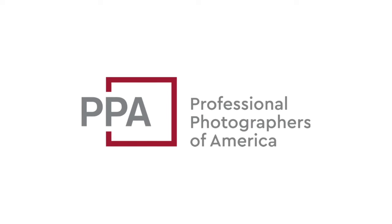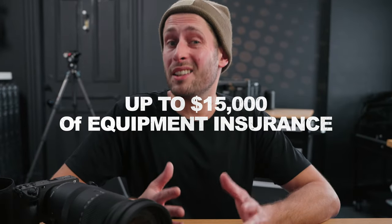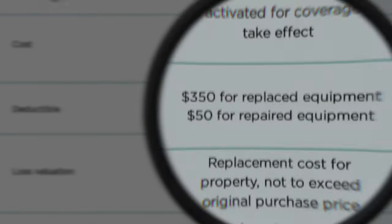This video is sponsored by PPA, the Professional Photographers of America. Odds are, if you have an FX6 and are watching this video, you probably shoot video professionally. You might have a newer business, or it might be more established. You know better than anyone else — when you first started, there are things involved in running a photography and video business that you really didn't sign up to do. You very much rely on your gear, and you need to make sure that gear is protected. For a low monthly price, PPA will give you up to $15,000 of equipment insurance — a full replacement value for a $350 flat fee deductible, or $50 if you prefer repair.